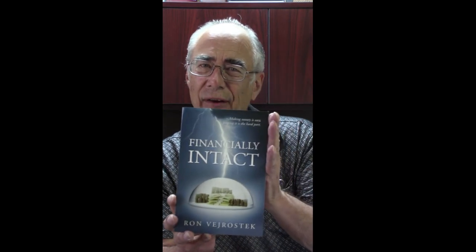If you want to learn more about money and finance in plain English, come to the channel Financially Intact.